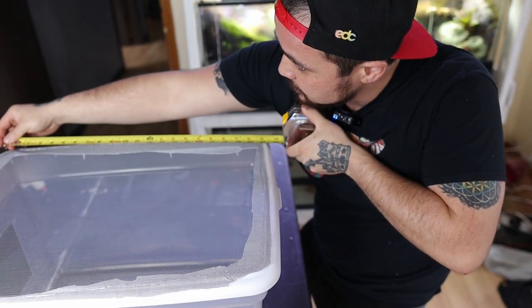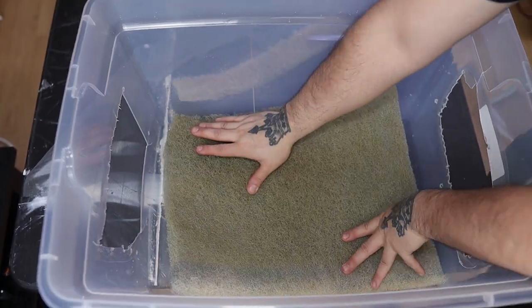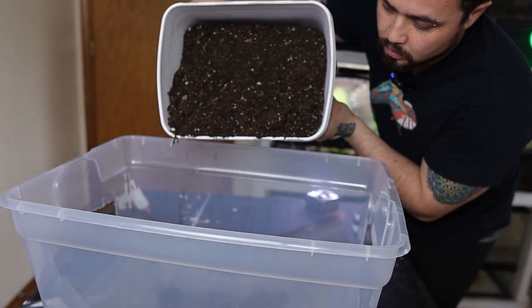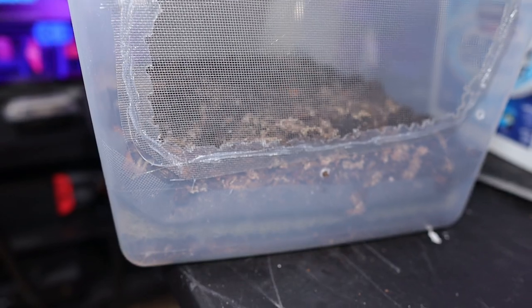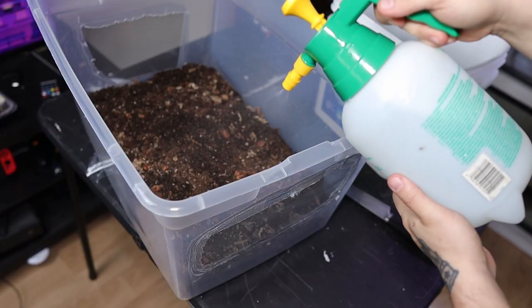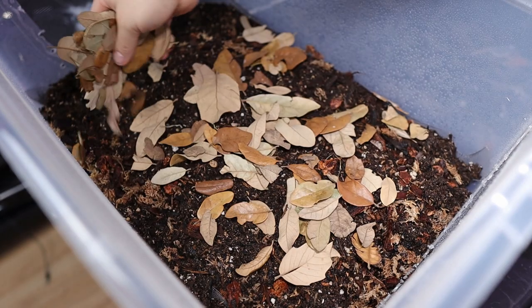I take some measurements and cut out some filter foam to use as a drainage layer - it's about 1 inch thick. Then I add my homemade terrarium substrate that consists of orchid bark, organic potting soil, and sphagnum moss, pouring it in to about 3 inches thick. Then I quickly give the substrate a good misting, grab some oak leaves, and cover the whole entire substrate in a nice layer.